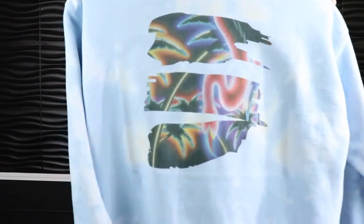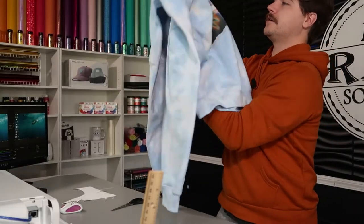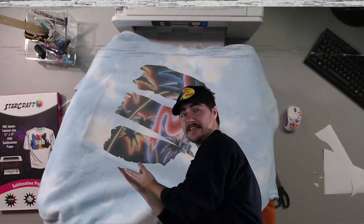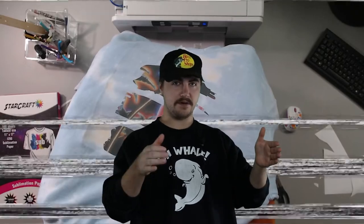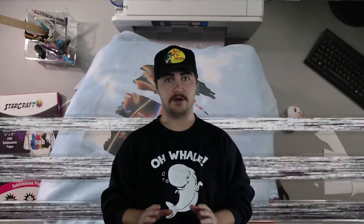And now we should have our finished product. I'm actually very pleased with how this turned out. Right around here it's a little dark, and that's what we call scorching. In order to prevent that, have a spray bottle of peroxide with you. Whenever you lift the heat press up after the full press time, spray the dark spots with peroxide and then leave the heat over it but don't press down again — just watch it and it should lighten up a whole lot.